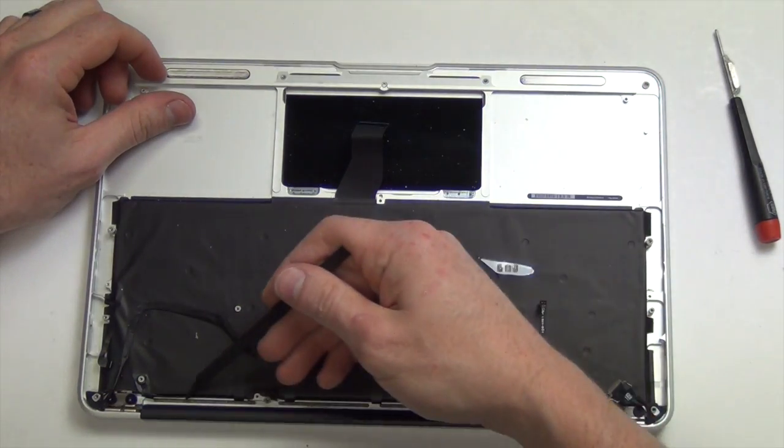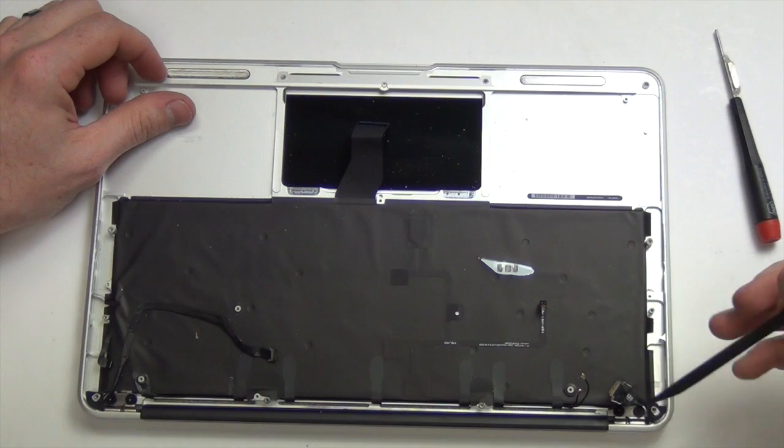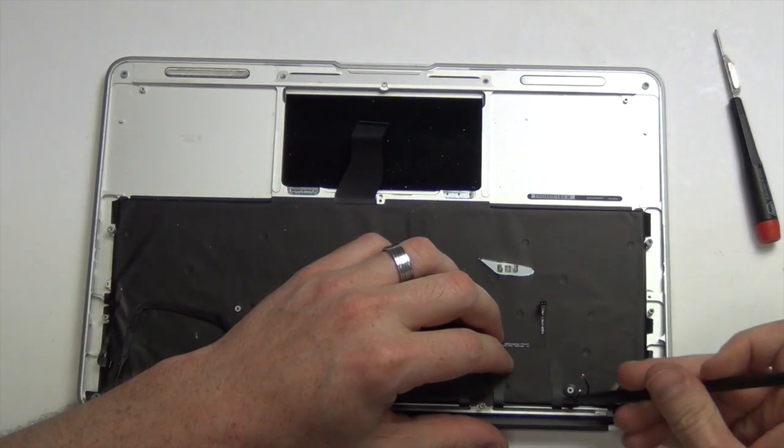Next, use the flat side of your spudger tool to separate the black plastic tabs that are holding down the Wi-Fi antennas.